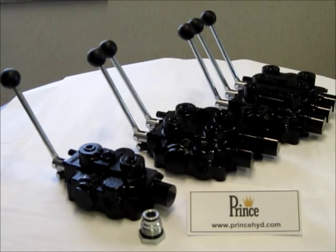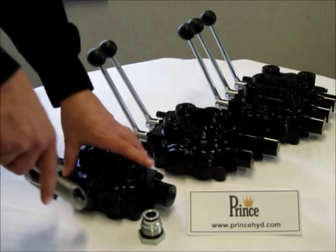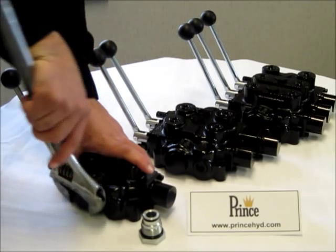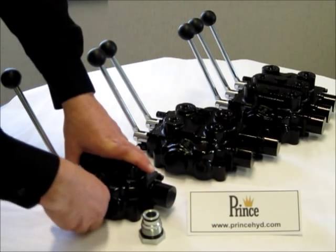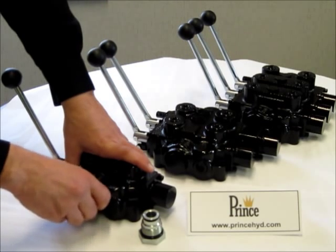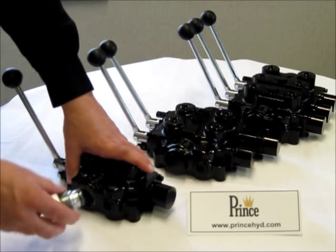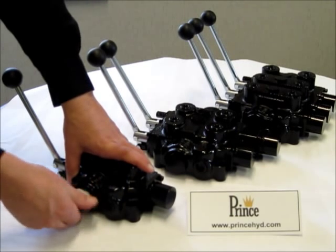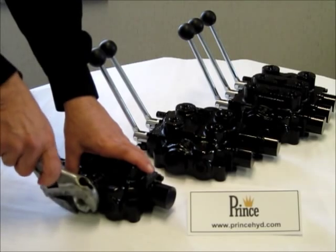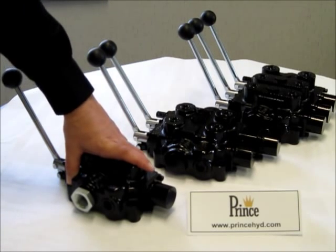When installing the Power Beyond sleeve, simply remove the large conversion plug located here next to your outlet port, and then install the Power Beyond sleeve. When finished, simply make the proper connections.